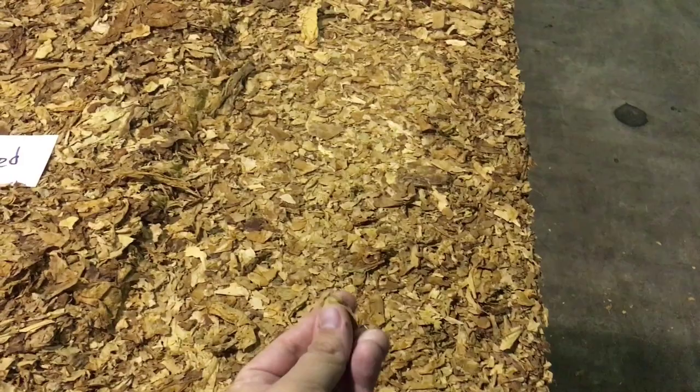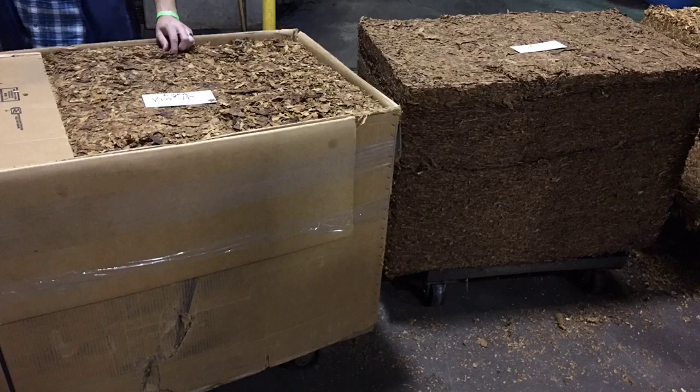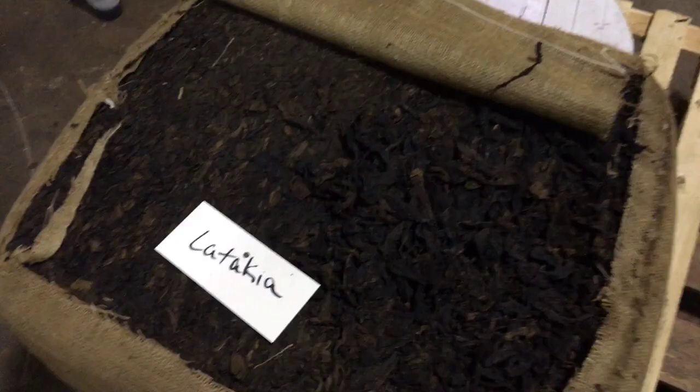We also got a tour of the factory. What you're seeing here are bales of tobacco as it comes to them. These bales have been compressed so much that all of the moisture is completely removed. The tobacco is so dry it couldn't even be smoked.